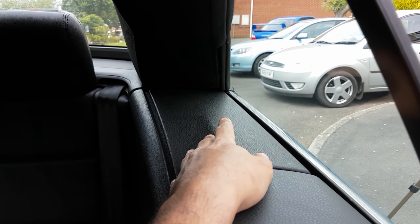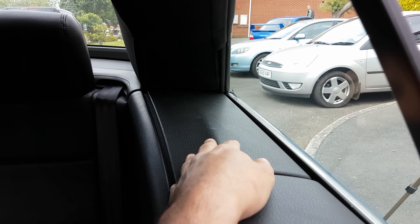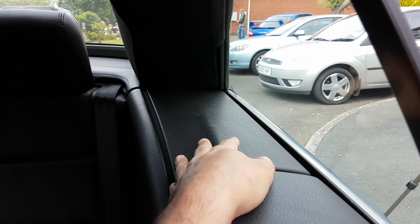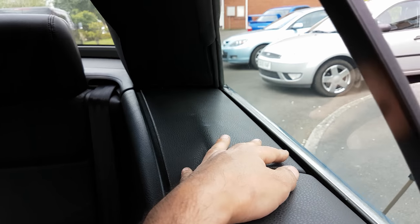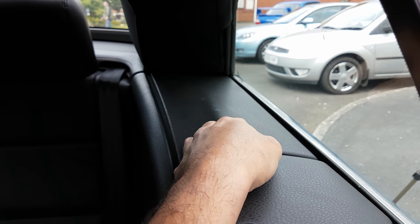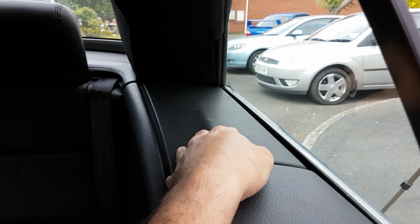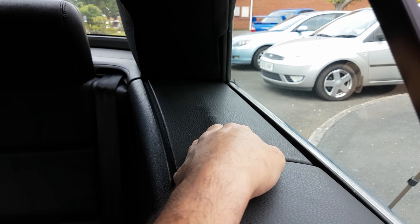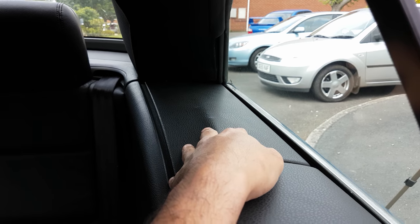I'll just advise you that if you get an error on the screen telling you that the roof is overheated or is not working properly, make sure that any cables around this area that might have popped off are on, and also just wait a few minutes — the hydraulic pump should cool down enough to allow it to operate as normal again.